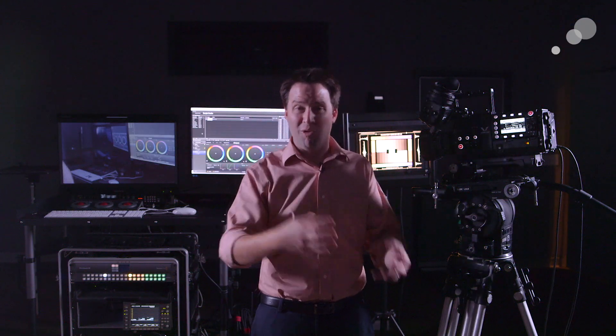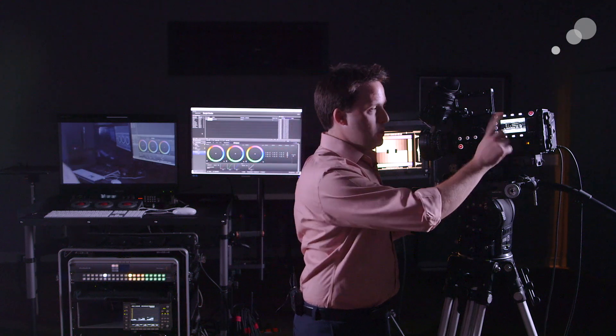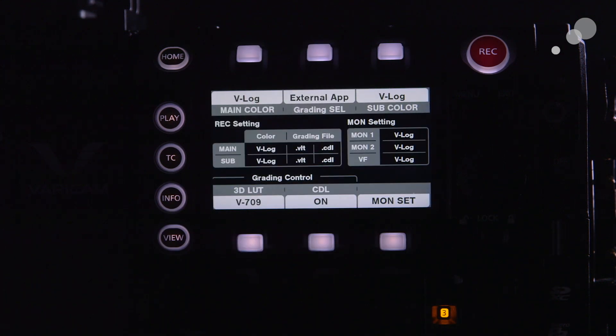The next big thing for controlling the color of the camera is getting it ready to talk to LiveGrade wirelessly, or just remotely anyway. We do that under the color tab on the side of the system. This tool is very powerful — it has lots of options.